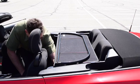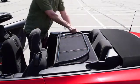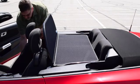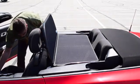The four brackets are covered with a product called Plastisol, which is a soft vinyl, so it will not mark or damage your wind deflector in any way.